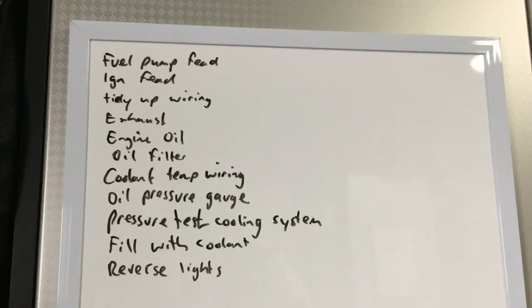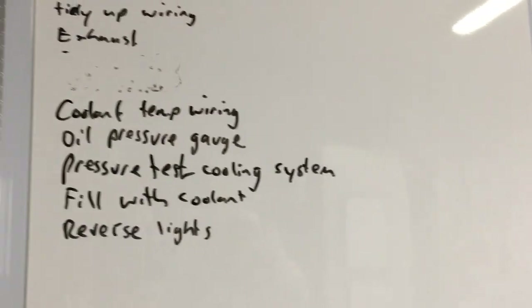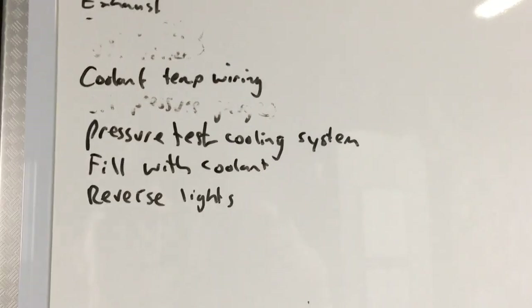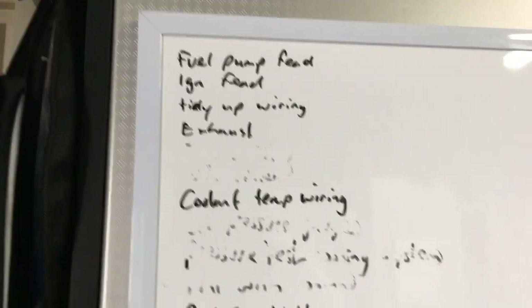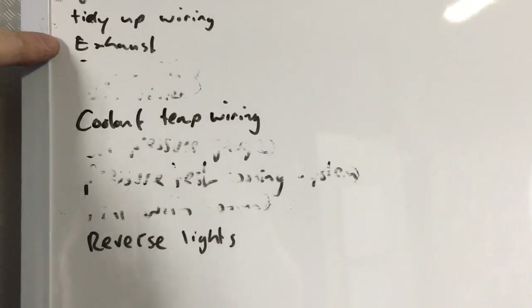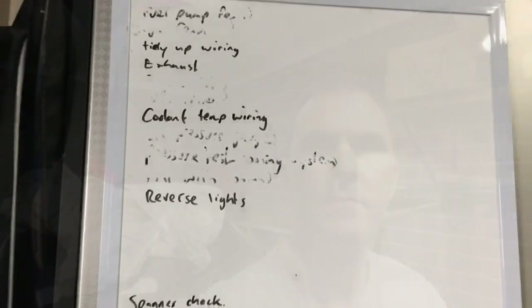So this is just a preliminary list I've created. Engine oil — done. Coolant temp wiring — still haven't done that. Oil pressure gauge is working. Pressure test cooling system — done. Filled with coolant — done. Still haven't sorted out my reverse lights. Fuel pump feed is fine. Ignition feed is fine. Tidy wiring — still got to do that. Still got to do the exhaust properly. And a spanner check — and I'm sure there's a few other things I'll need to add to that list as well.